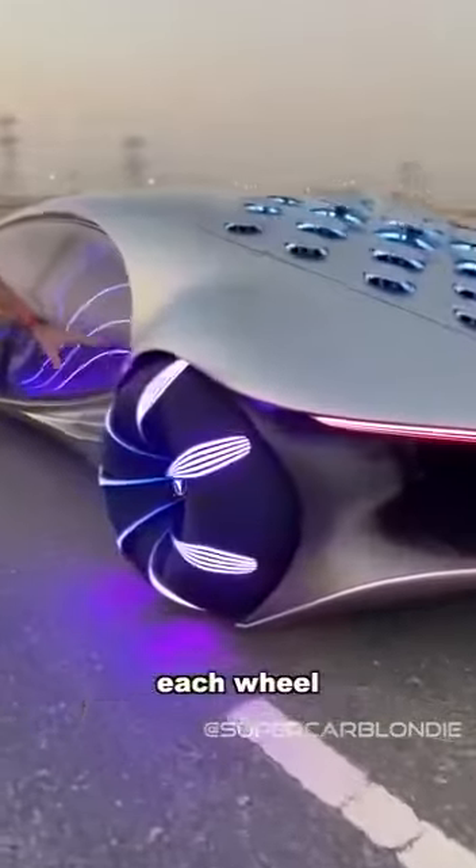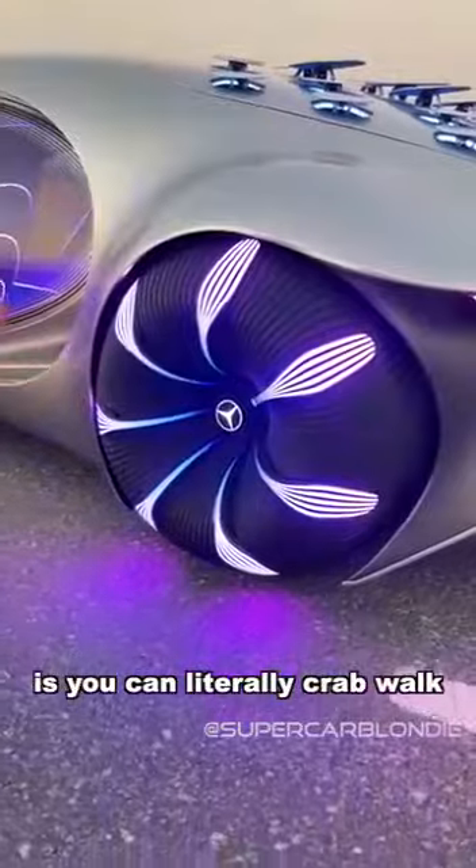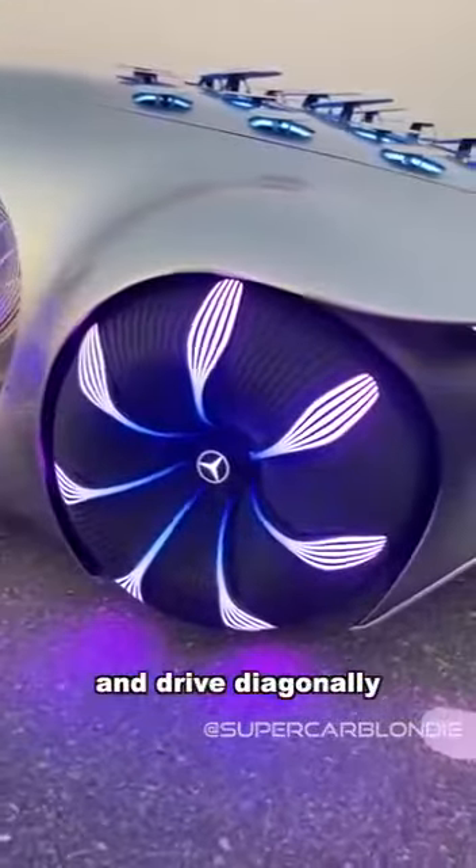These are the wheels — each wheel can move independently, so what you get is you can actually literally crab walk and drive diagonally.